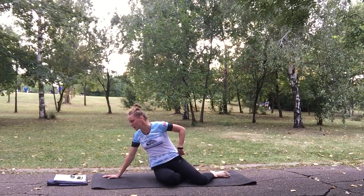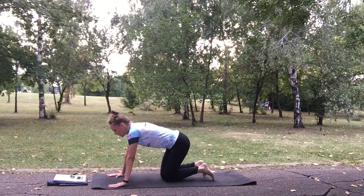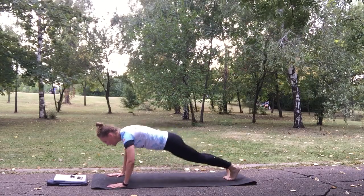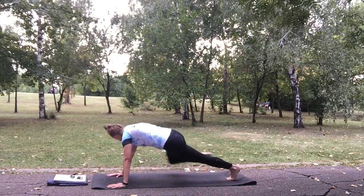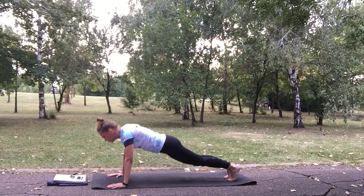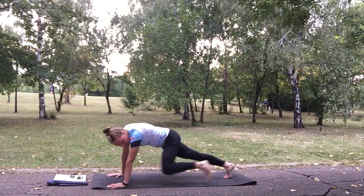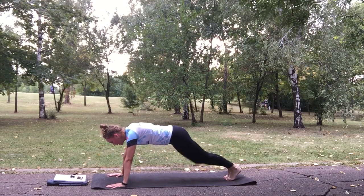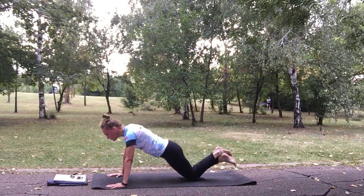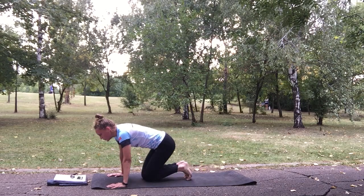Plank knee tuck forward and sideways to push up. Follow me. Get into plank, do a knee tuck, side knee tuck, do a push up. Now the other side, and push up. If it becomes too hard, you can go on your knees just for the push up.